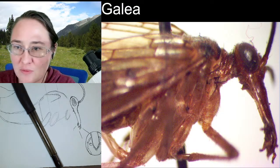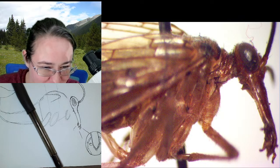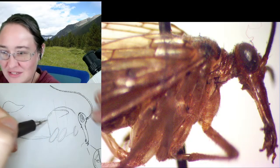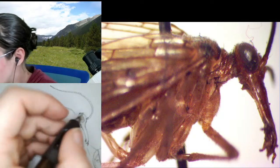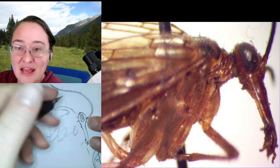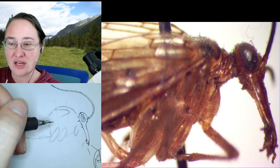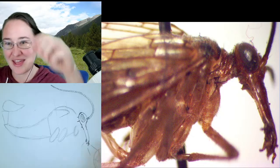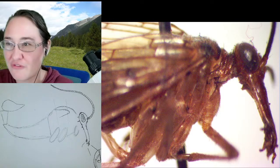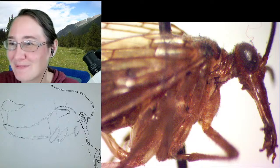Right up here at the back of the head, we're going to have where the thorax connects in. We have the pronotum, the mesonotum, and the metanotum — pro, meso, meta — those are our three regions of our thorax. From here we do have that little bit of a neck, so I'm going to give it just this little bit of a neck at the back of our head. And then we have this sclerite — a piece of the exoskeleton — that looks like it's just kind of wrapped around the neck, and the fold in it makes it look like a scarf to me.